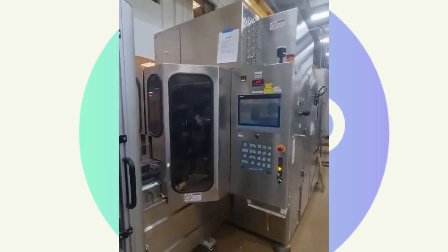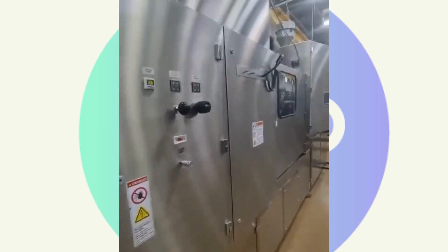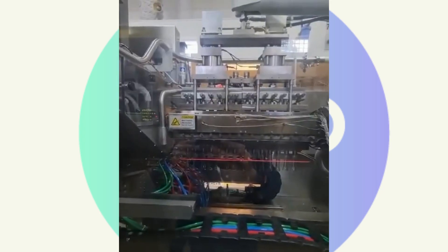Here's the main machine. We have the deflasher unit. You can see here — this is where the bottles are formed.